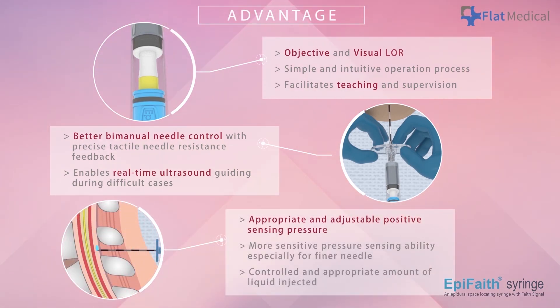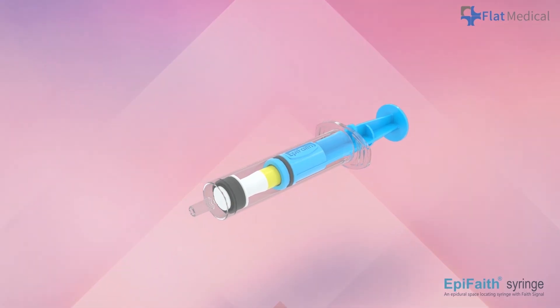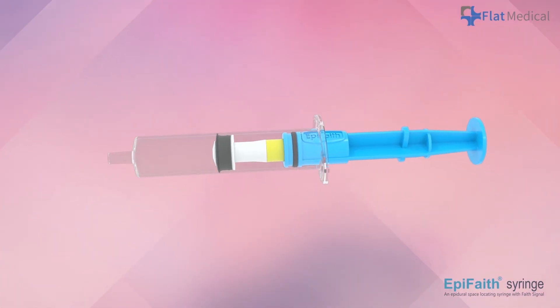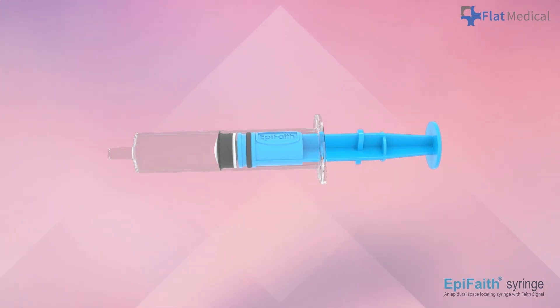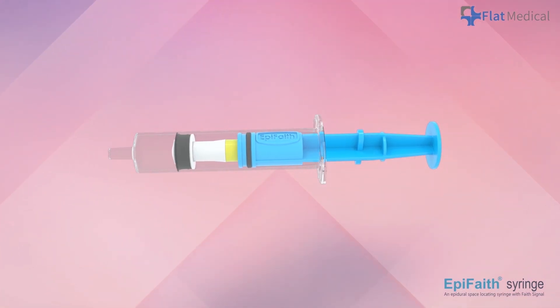Last but not least, the sensing pressure is well designed to remain safe even in elevated epidural pressure situations. Additionally, APFaith automatically injects an appropriate amount of fluid, gently expanding the epidural space to reduce the risk of over-puncture. APFaith syringe improves epidural localization with its user-friendly design, safety features, and the ability to simplify procedures while minimizing risks.